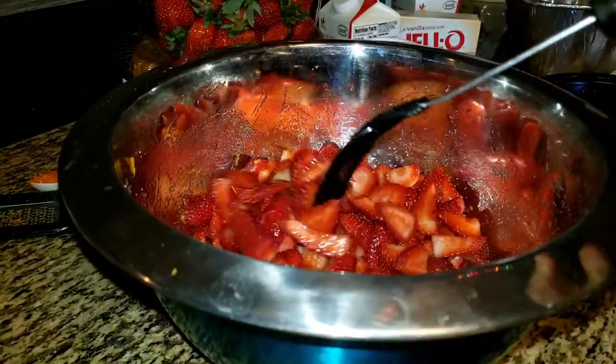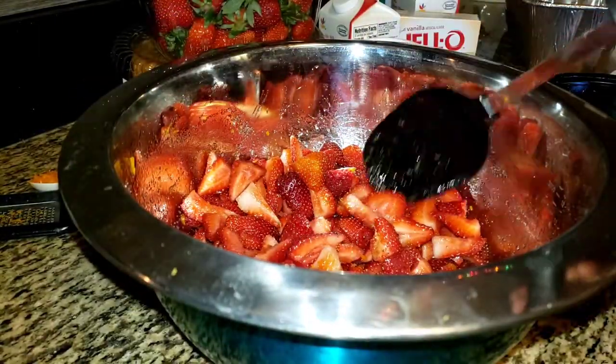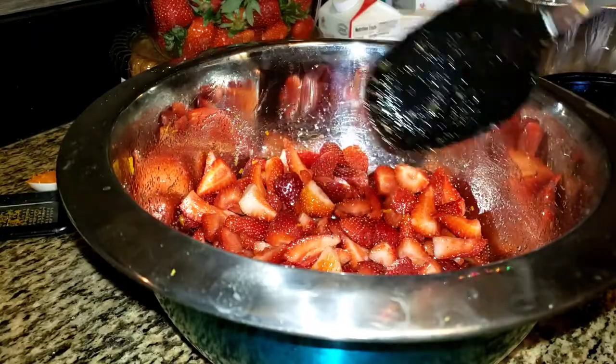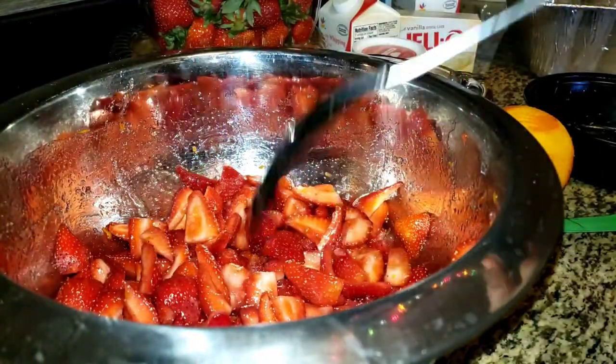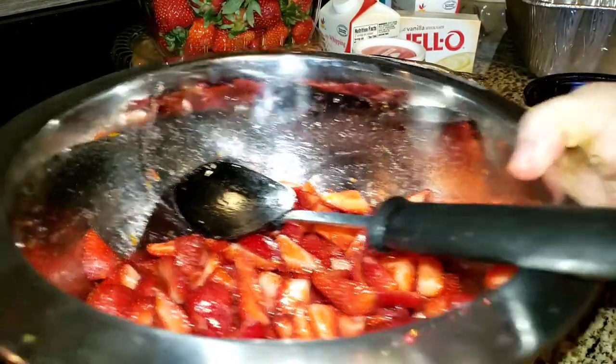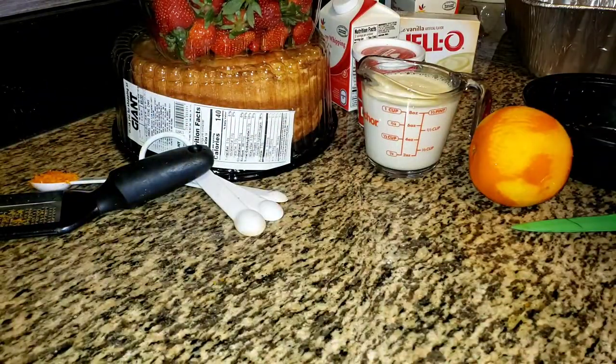At this stage is when you're going to taste it and make your adjustments. I added about another tablespoon of sugar and now it's just perfect. So now I'm going to set this aside and let it marinate.